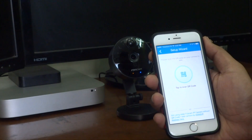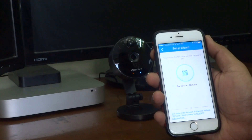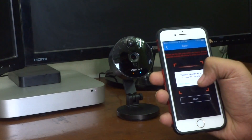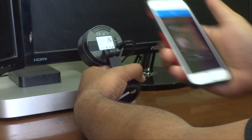Now it is asking you to scan the QR code on your camera to add it. There's a QR code at the back of the camera. Let's scan it.